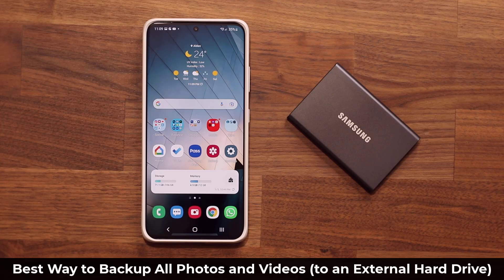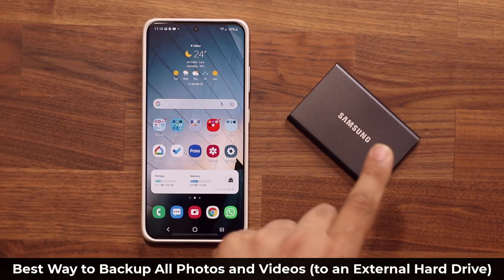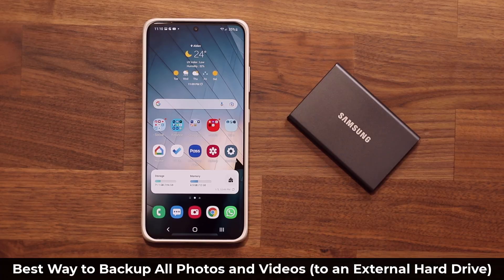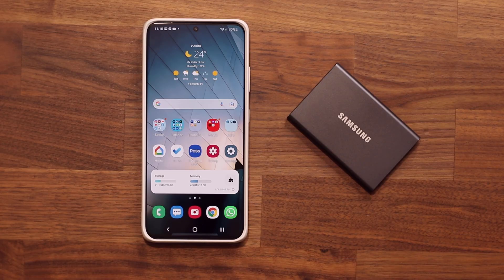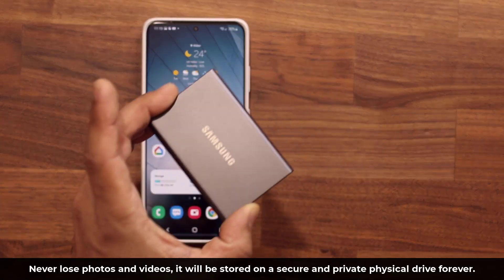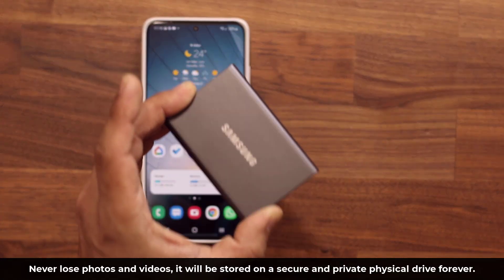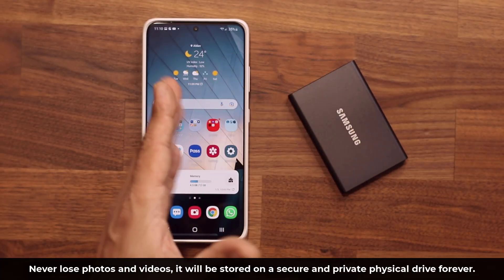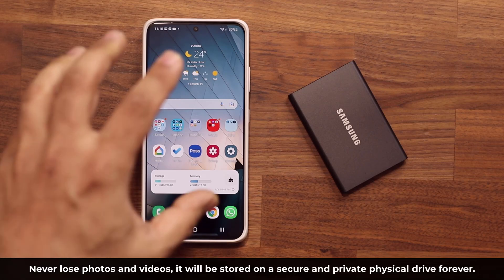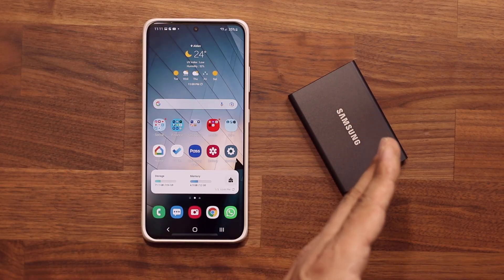I'm going to show you guys how to back up all your photos and your videos from your Samsung Galaxy smartphone to an external hard drive just like this one. This is going to make sure you never lose your photos or your videos, which for some people are very important because they're a bunch of memories. When you back up all your data to a hard drive that is yours, nobody else has access to it, as opposed to if you uploaded everything to the cloud. Some people don't like that, and some people don't have microSD expansion in their phone, so this is actually the best way to make a backup.